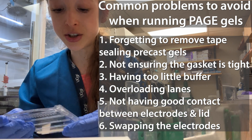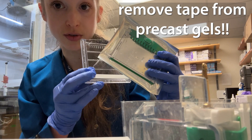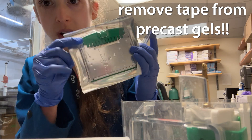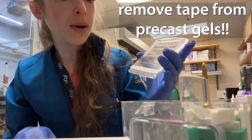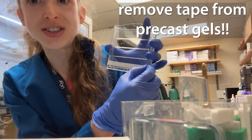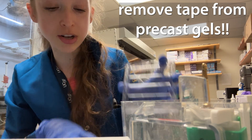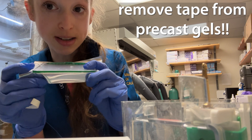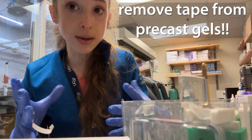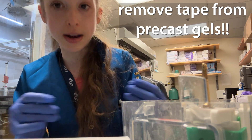First off, make sure that if you're using a precast gel — one of these pre-made ones — you remove the adhesive strip. This strip is there so that liquid doesn't leak out while the gel is in the package, but liquid needs to get through the gel when you're running it. You need to remove that tape. It could be on the side with some Novex gels, or on the bottom with some Bio-Rad gels. Sometimes if you're coming from making your own gels, you're not expecting the tape — so remember, there's tape, and remove it.